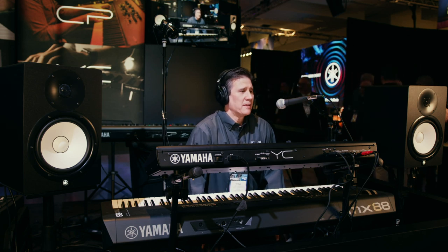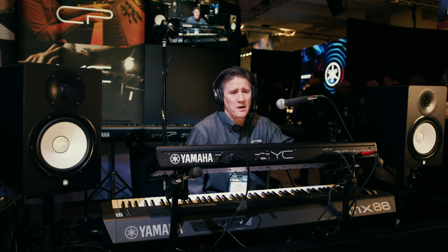Hi, I'm Tony Escueda here at Winter NAMM 2020 in Anaheim, California. I'm here today at Yamaha to show you some cool and interesting features with the Yamaha YC-61, our new combo keyboard.